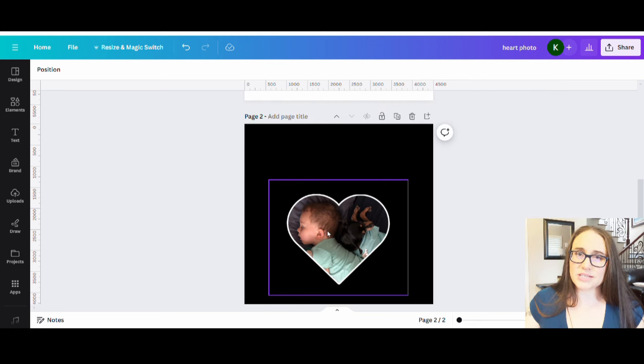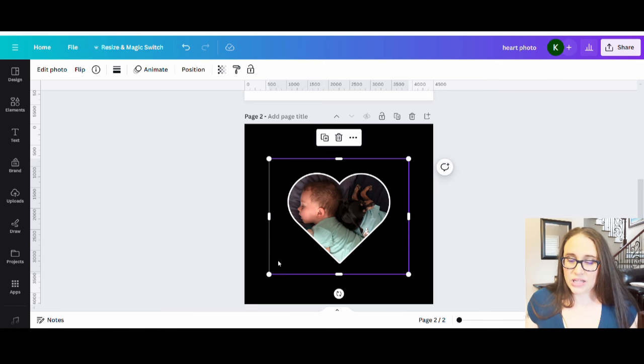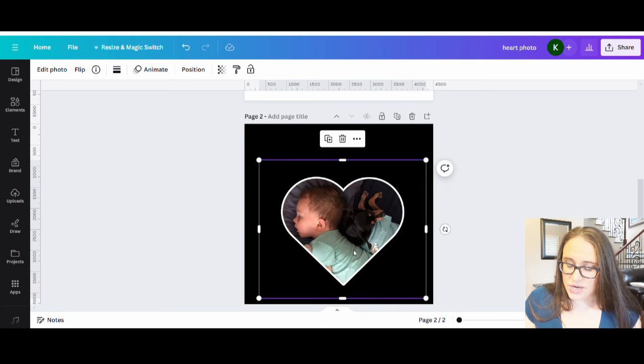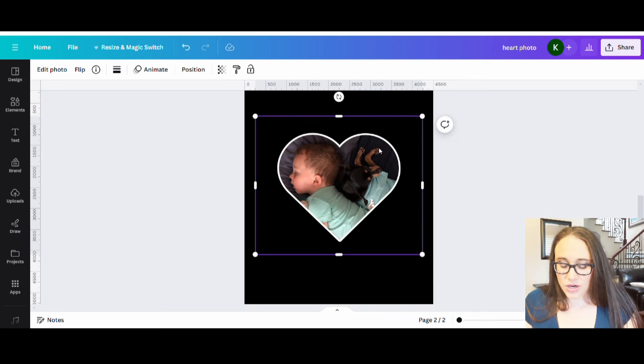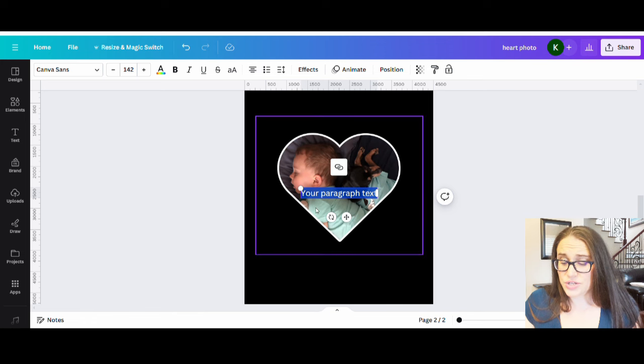If you've seen my other videos using Photopea, the process would be the same — save the heart as a shape or frame, save the photo, go to Photopea, put the photo over the shape, save it, and upload it just like I did here. It's always nice to have lots of different options available. Now that I have my picture, I'm going to go ahead and put the words around it.